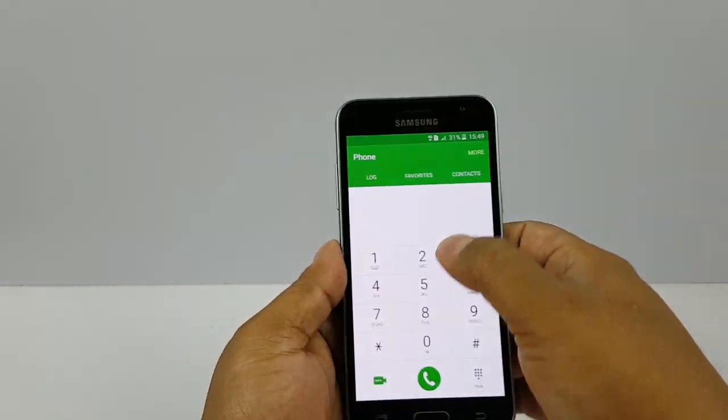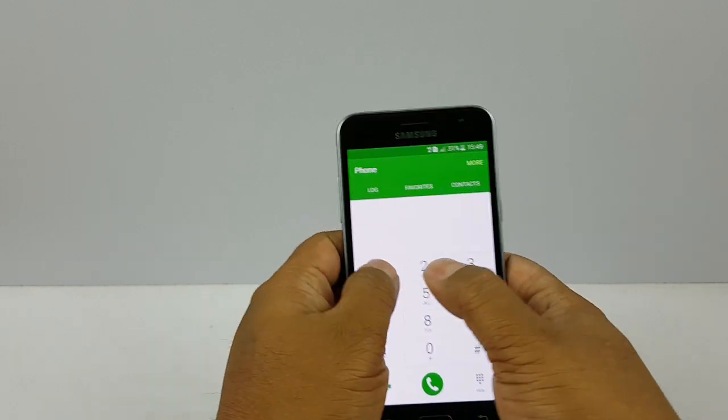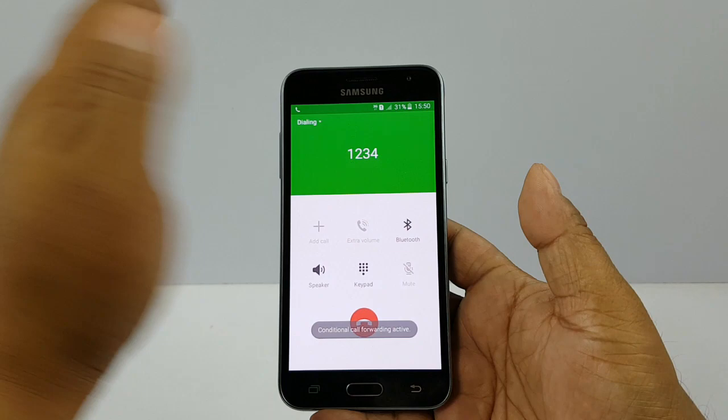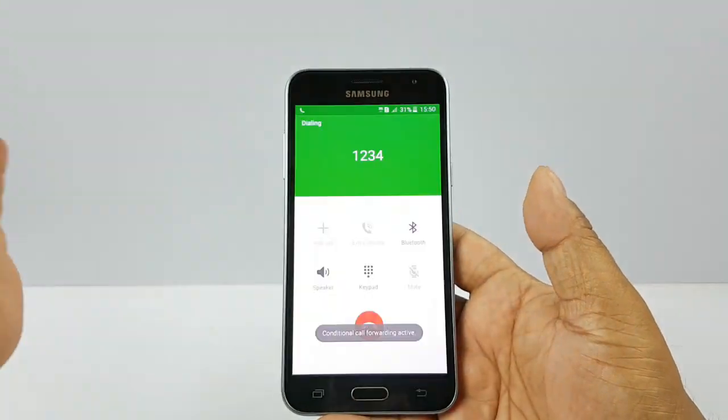Next thing we're gonna check is the proximity sensor. And yeah, there you see — it does have a proximity sensor.